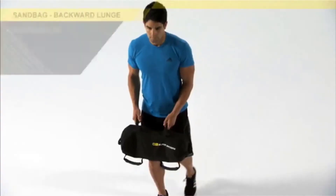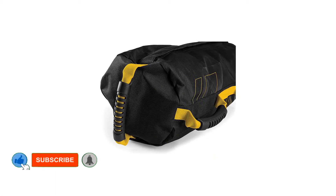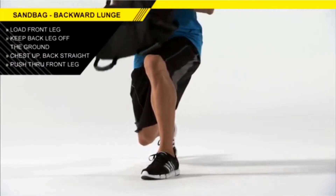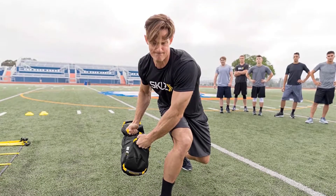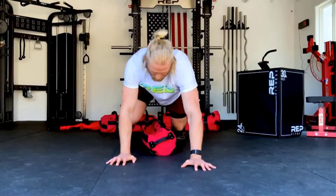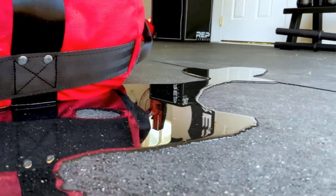Dumbbells, resistance bands, and home gym setup — but sandbags are very effective and versatile fitness tools as well. They can be used for a variety of exercises and, because their shape is constantly shifting, they activate less commonly used muscles to keep the bag stable. Available in weights ranging from 2 to 400 pounds, sandbags are popular among cross-fitters and weightlifters, but they're also perfect for exercise novices who want to improve their overall fitness.